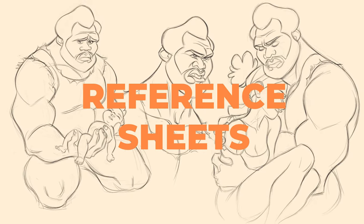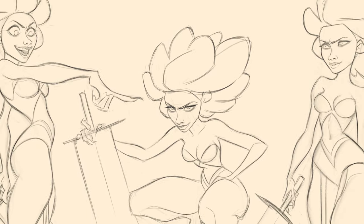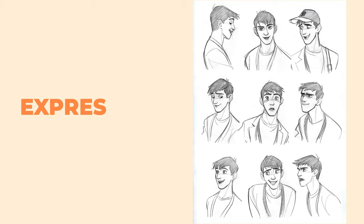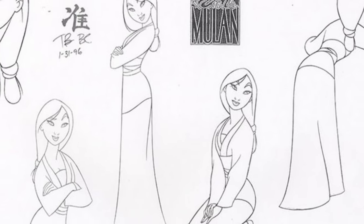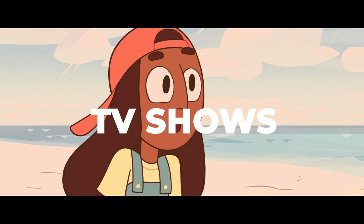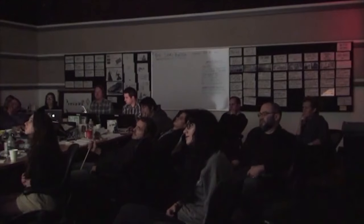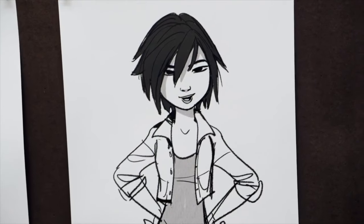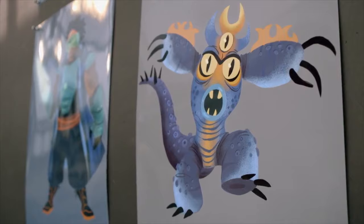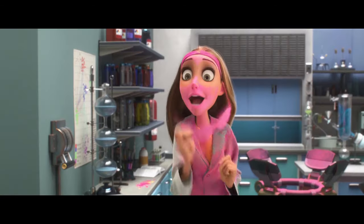What's a model sheet? Often called character sheets or reference sheets, model sheets are a bunch of drawings of a character that show specific details, proportions, poses, expressions, and various angles of a character in a particular animation style, usually for feature films, TV shows, and video games. On a project, there could be multiple animators working together and model sheets help animators keep the character's looks, movements, and attitude consistent from shot to shot and scene to scene.